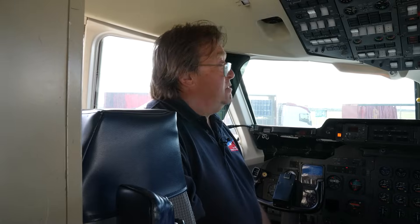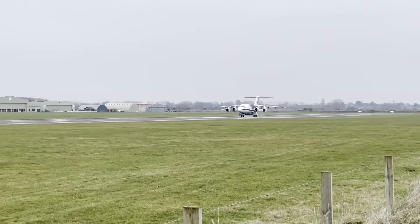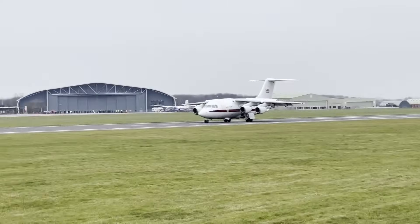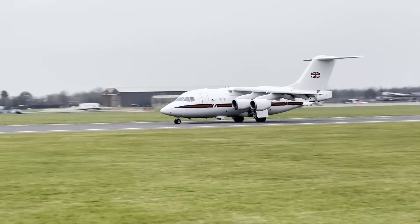It arrived in January 2022, and sat around for quite a while before all the spares arrived — they came up from Australia — the Tay engines, wheels, brakes, and all the bits needed to keep her looking okay. Then we finally brought her down here to a parked position.